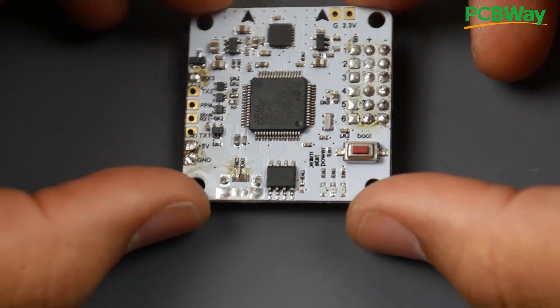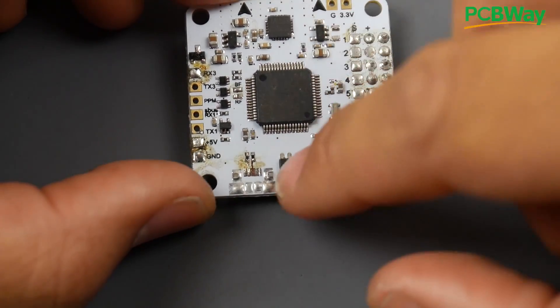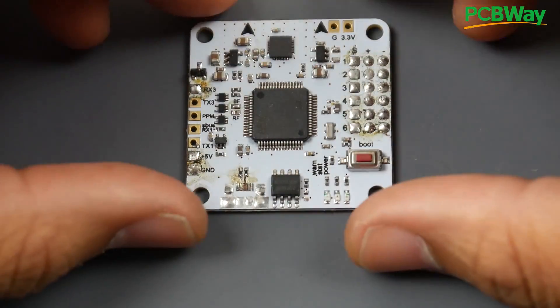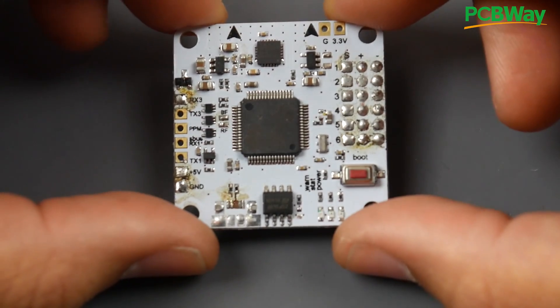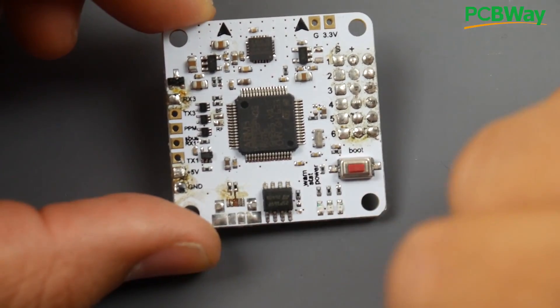Hey, what is up guys and welcome back. Today I'm going to be showing you how to rescue a flight controller with a broken USB, as well as the traces that have been completely annihilated. I've gotten a bunch of flight controllers that have been broken from many of my subscribers, viewers, and friends, so we can actually start the series here for fixing this. Let's get started.